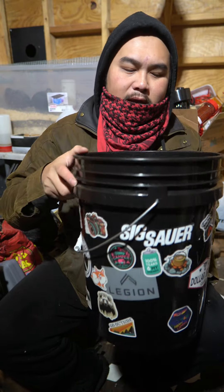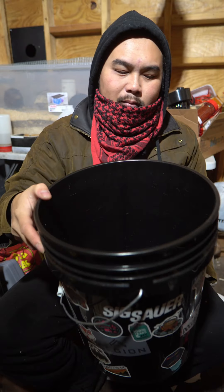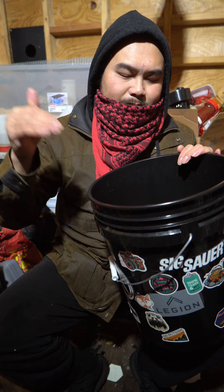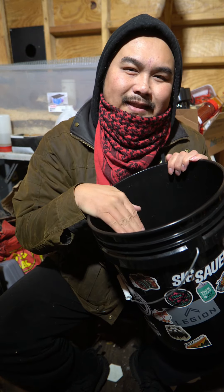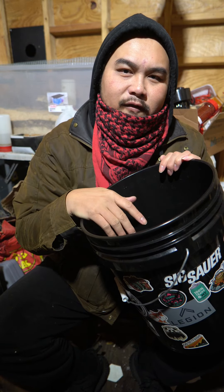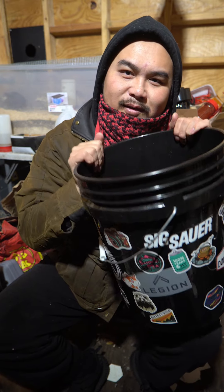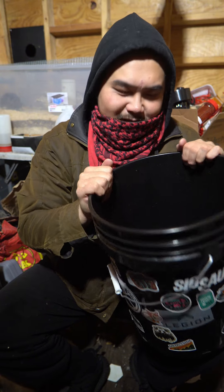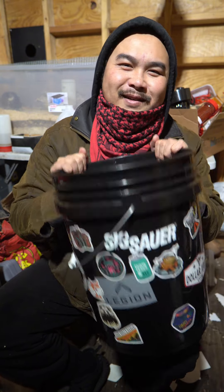This is going to turn into a bushcraft survival bucket. I have a lid for it — I don't know where it is right now — but I'll be putting in the 10 C's of survival. I'm going to start off with the five C's: combustion device, cutting tool, container, cordage, and cover. I'll start with that and then add a bunch more stuff in this bucket as sort of a bug out bucket. Stay tuned.